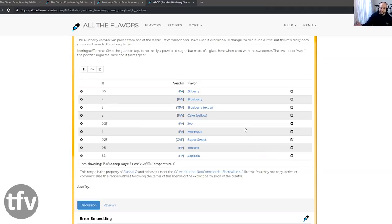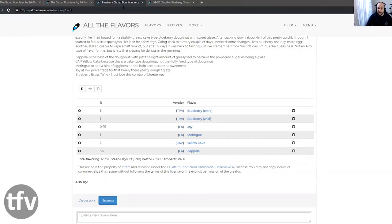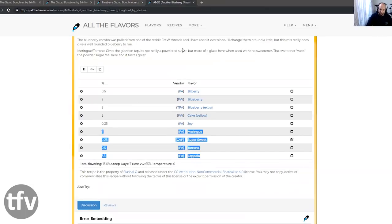He uses a different blueberry layer — he uses the Blueberry Trinity. He goes in with Tyrone and Super Sweet. So these are two slightly different ones. Between the two, I think that this layer with Extra Fire is slightly more greasy — it does zap this recipe with 3.5% Zeppola. Where Slashley's recipe feels greasy, but I think there's a lot more going on to it, and the greasiness is not so forward.